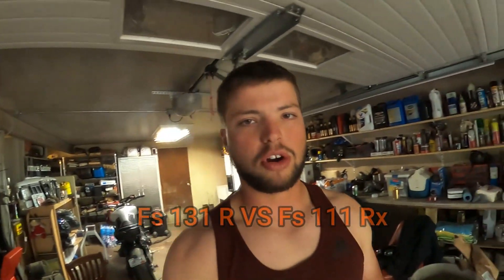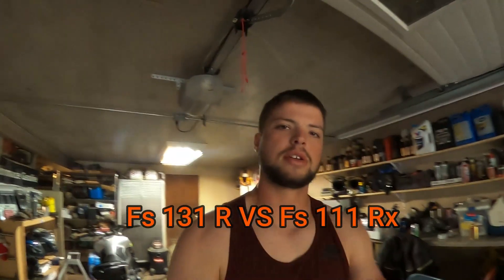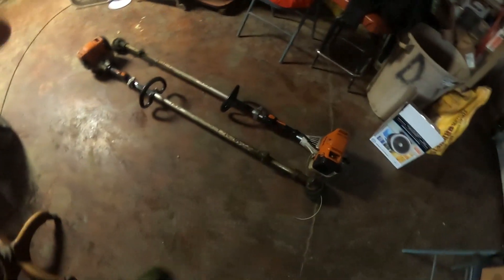Hey guys, it's Connor Klein. Today I'm going to be comparing the FS111 RX versus the FS131 R steel weed eaters. Right off the bat, these are both excellent trimmers, but they each have their upsides and their downsides.